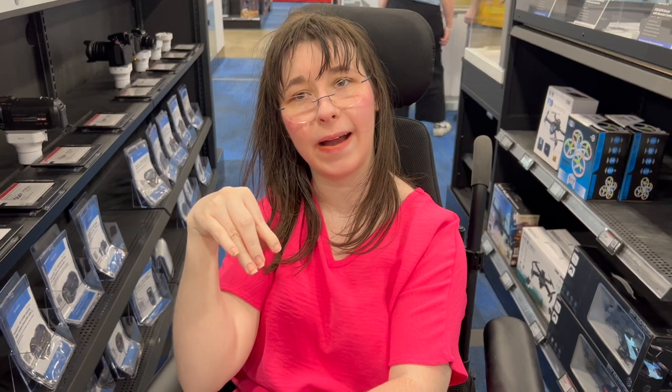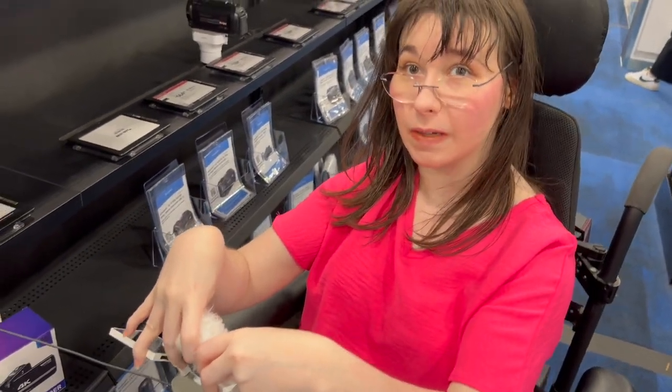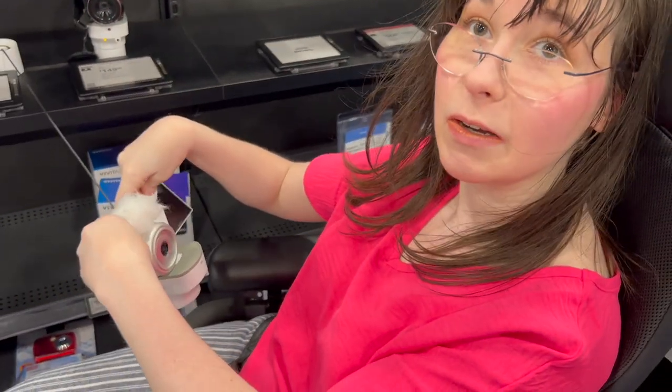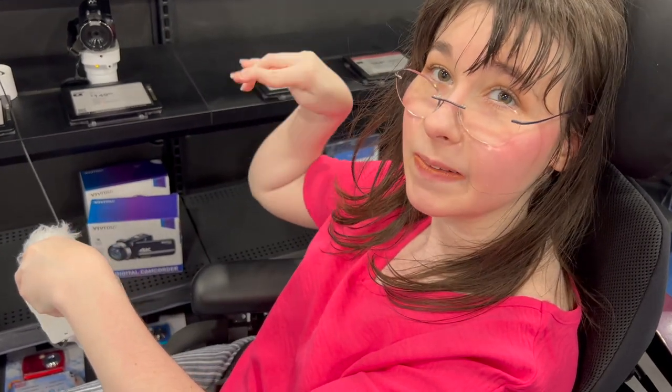Our main objective of going to Best Buy is to actually have me hold the camera and see if I can make it work for me. Hey guys, we're at Best Buy and it's kind of loud, so don't mind that. I'm looking at the Sony camera and it really does work for me, or as close as I can get — it's on a wire so I can't hold it up properly.